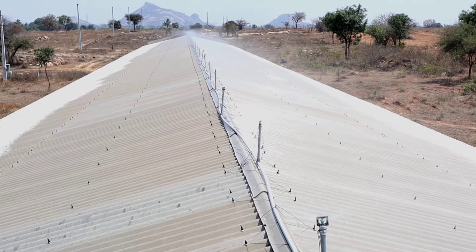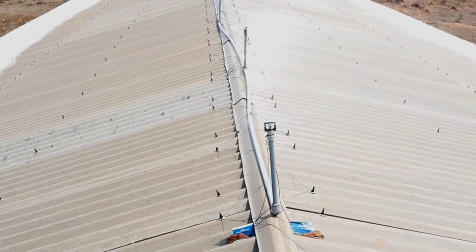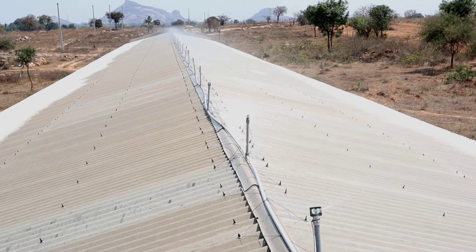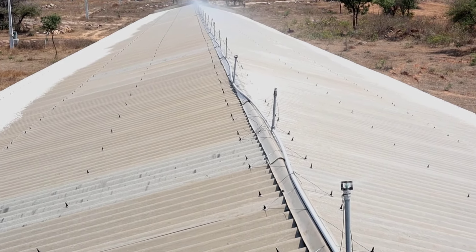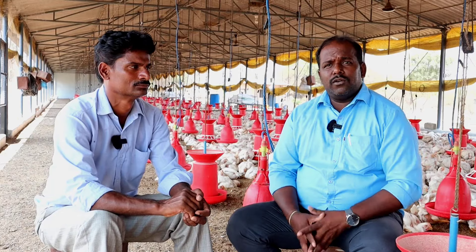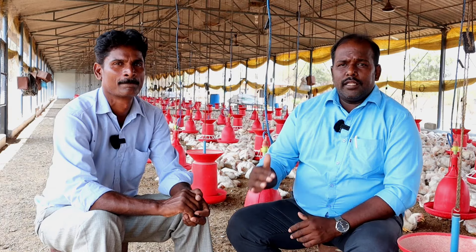We have a lot of water management in the shed. We have water supply in the AC formula area. We have water management covered in the shed for the summer batch. Thank you.